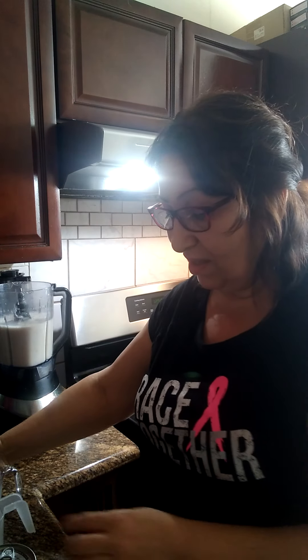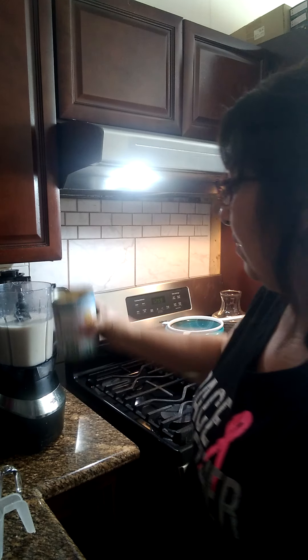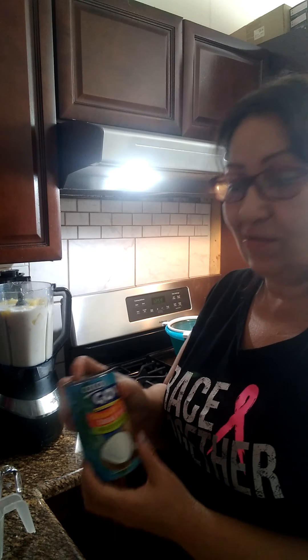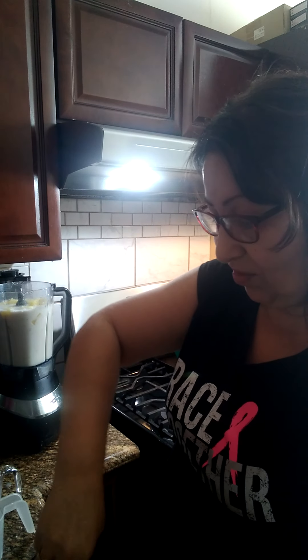Y le vamos a añadir la lata de piña. One can of pineapple — you can use regular pineapple or chunks, whatever you have. Y le vamos a añadir una taza de crema de coco. One can of coconut cream.